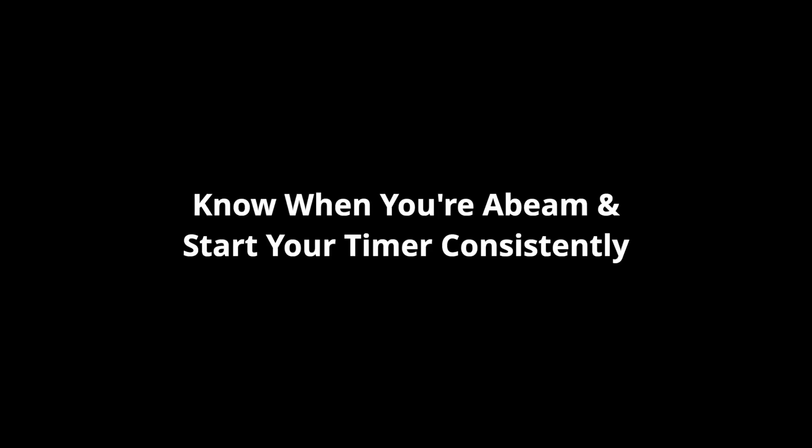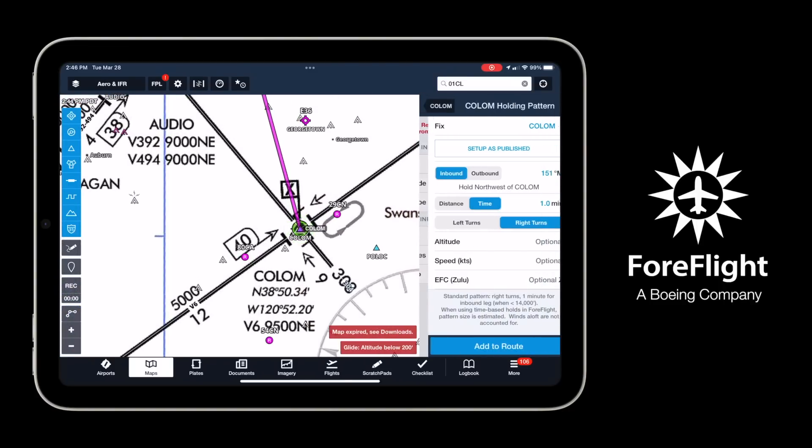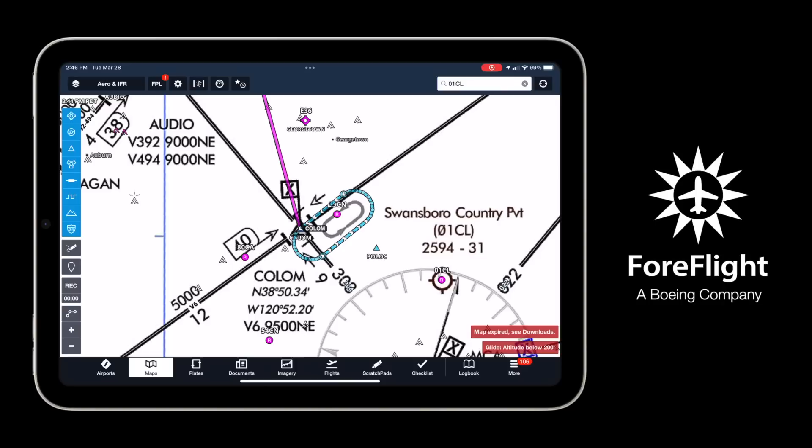Just to review: make sure you identify the inbound course correctly — double check it, shake it like a tree waiting for loose apples to fall off. If you have your inbound course correct, make sure you have a way to know when you're abeam the fix outbound so you can start your time at the same place every time. Inbound timing starts when you cross the course or roll out on an intercept, whatever happens first. If you have an iPad with ForeFlight, that geo-referenced picture showing you in relation to the holding pattern is a tool you should not pass up.